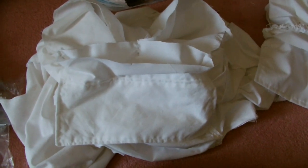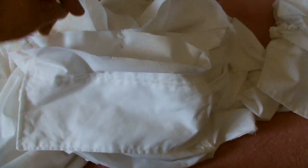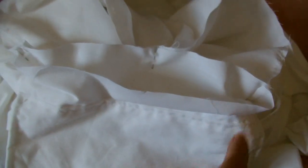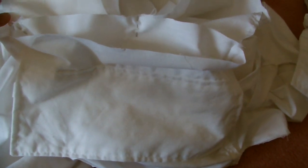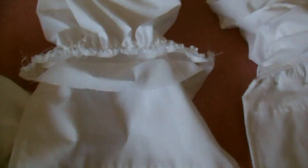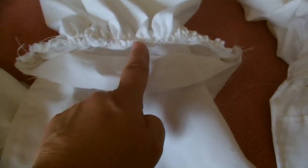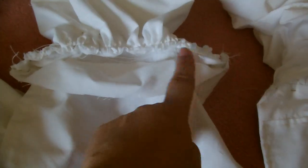Now we're going to put the cuff onto the end of the sleeve. First of all find the halfway mark of your cuff and the halfway mark of your sleeve and put a pin there to hold it. Also put a pin at both ends to hold it securely. What you're going to do now is pull in the running stitch that you put all the way across the bottom of the sleeve. This is what you're going to end up with — it's all been gathered up evenly all the way across. Next you'll be sewing from end to end.